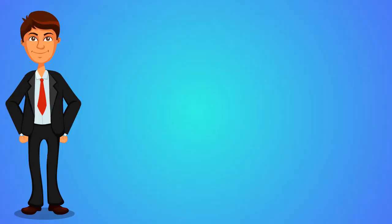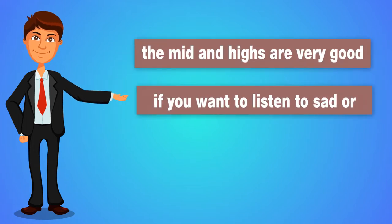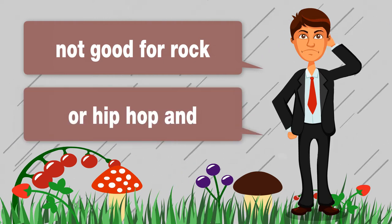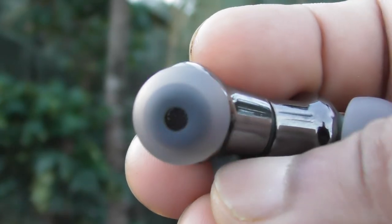Talking about sound quality, the mids and highs are very good, so if you want to listen to sad songs or classics, you will definitely love them. However, they are not good for rock or hip hop, and not for deep bass lovers.